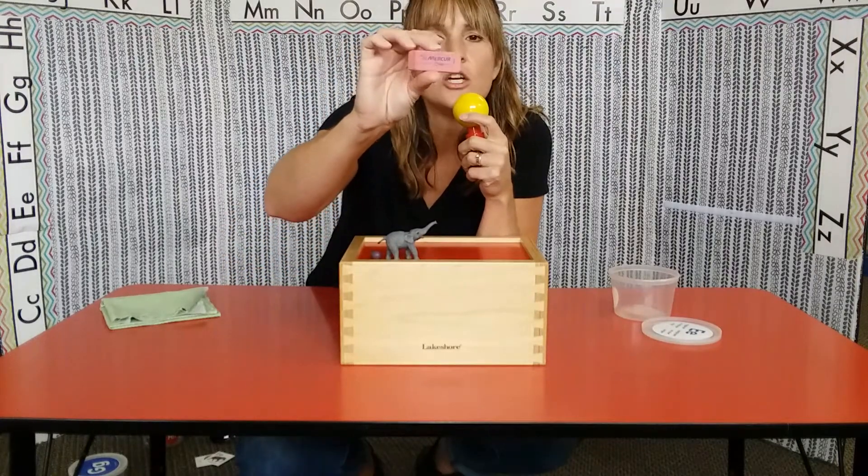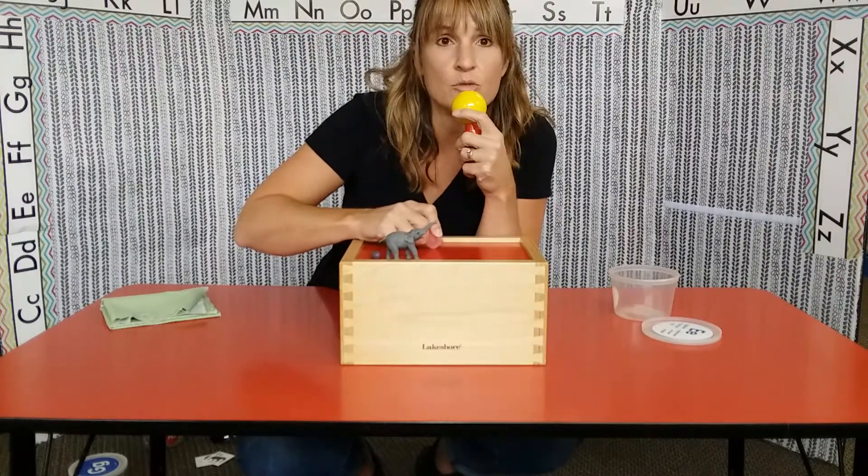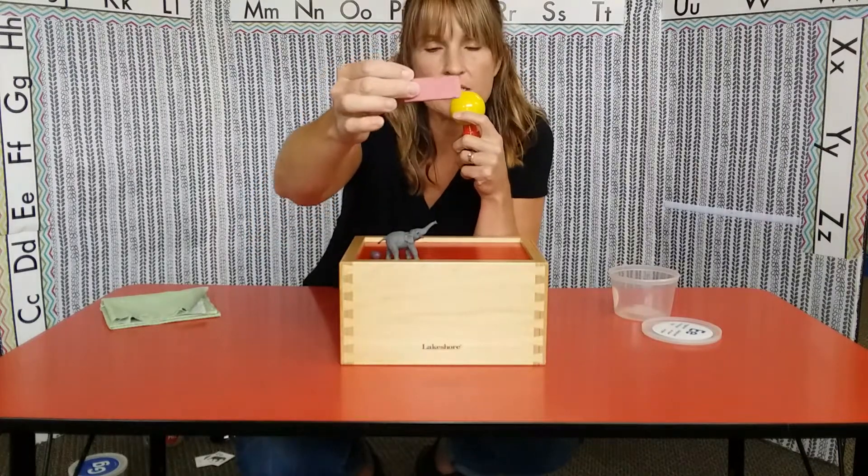Something you use — maybe your adult uses it, or your big brother or sister uses it to take something off when they use a pencil. Does anybody know what that is? Eraser. Eraser.